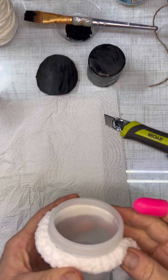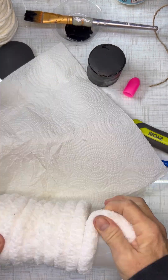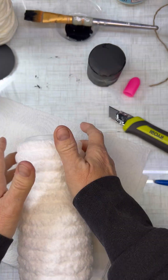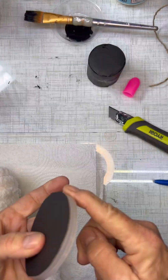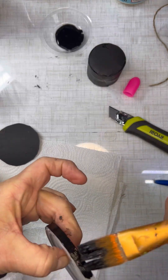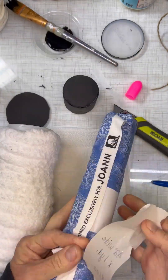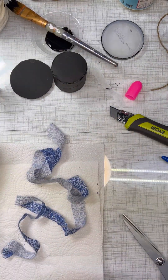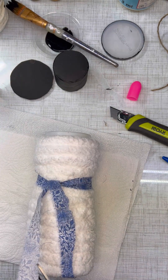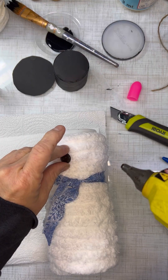Set that aside and then start on your snowman. Once you hot glue the yarn all around the tube, it's pretty simple — cut it off at the bottom, and look how cute this makes. The next step is to paint the exterior rim part of the lid and let that dry. Then I took some fabric from Joann's — you can use any fabric for the little scarf — and tied it around there. How cute did that come out?